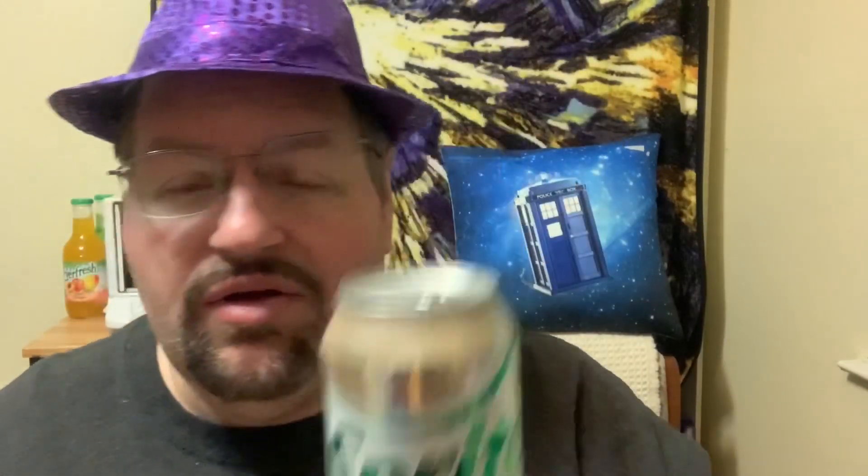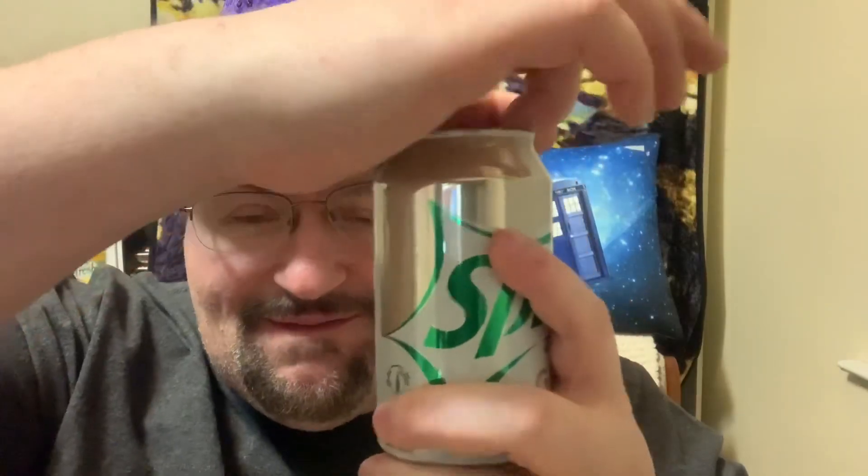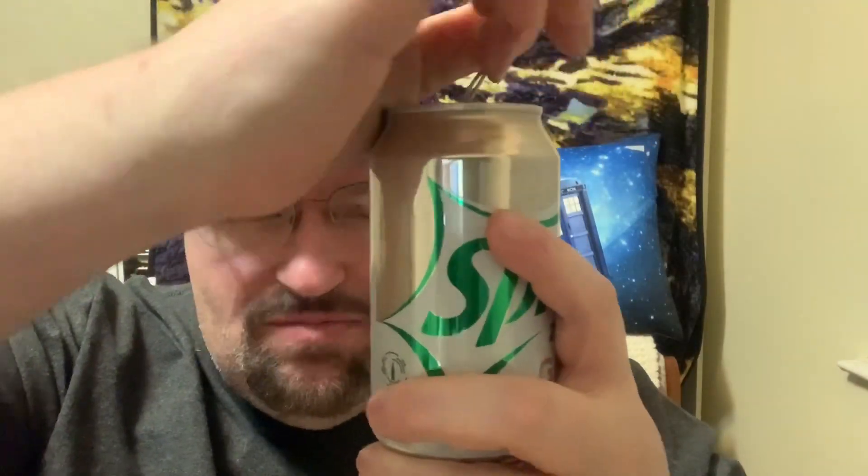I've got a frosted glass here, nice and frosty with a bunch of ice in it — for the ASMR fans, here we go. Ginger Sprite Zero — nice crack on that one. Here we go.